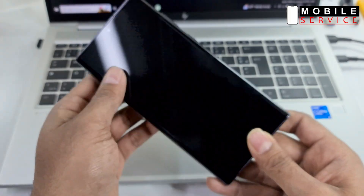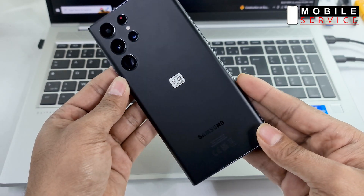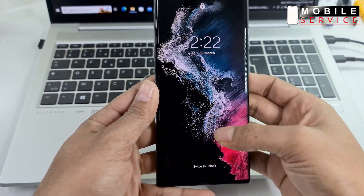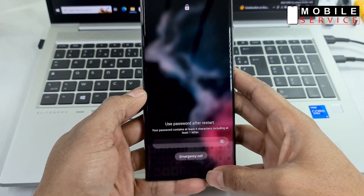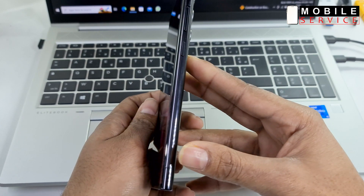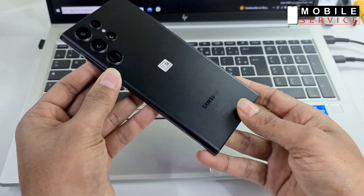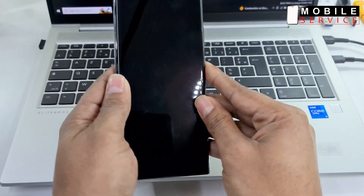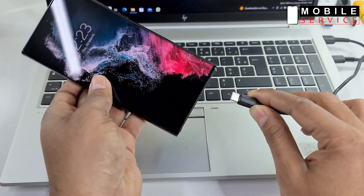Hello guys, in today's video I'll show you how to reset screen lock on Samsung Galaxy S22 Ultra. Watch this video and follow step by step. Just connect only a USB data cable with your computer.